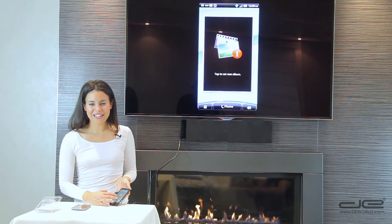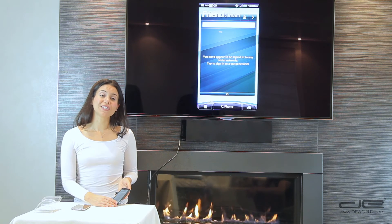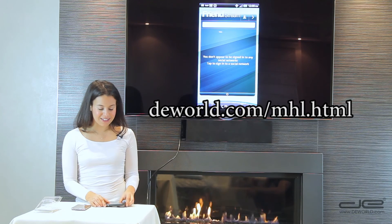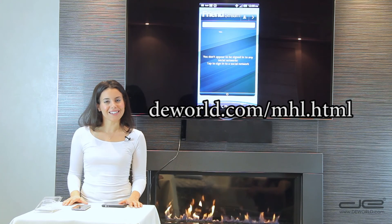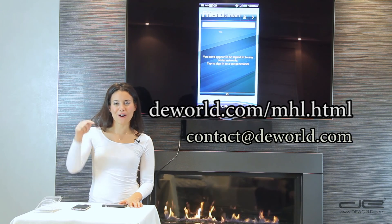Enjoy streaming on your HDTV. For the full list of smartphones compatible with this device, please visit deworld.com/mhl.html. If you have any questions, you can comment in the section below or get in touch with us at contact@deworld.com or our website.